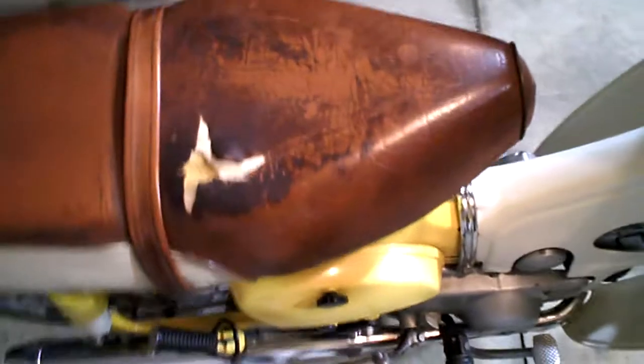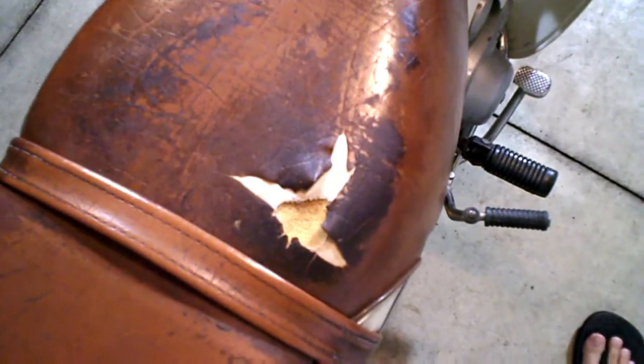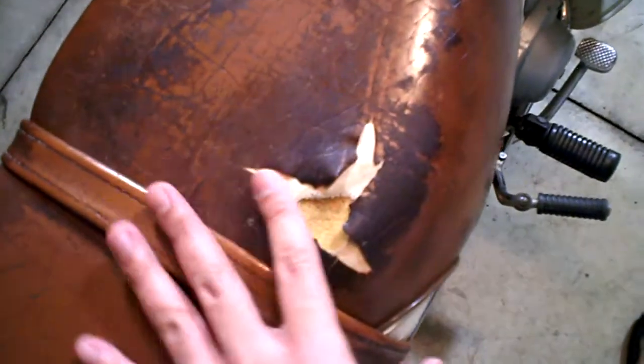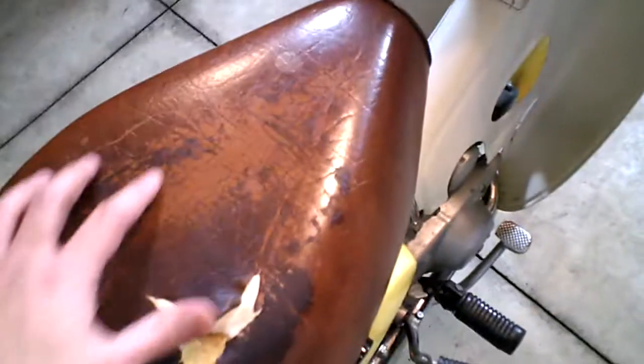Right here, as you can see, there's a significant tear in the seat. I would say that's about almost the length of my index finger. This is the original seat that came with the bike — I never really changed that.